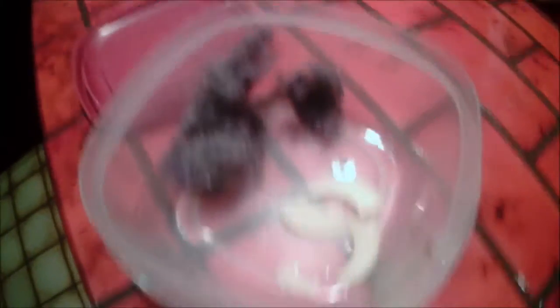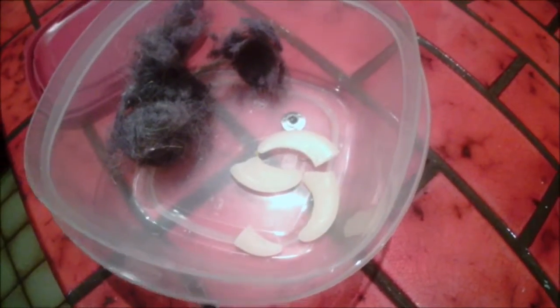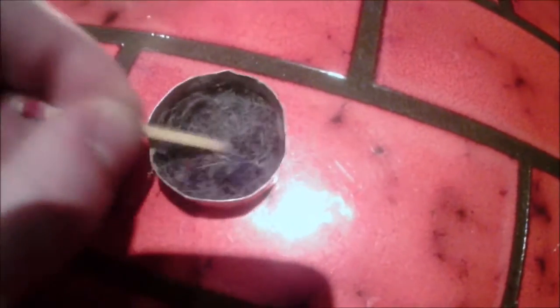Not only is the wax block waterproof but because it encases the matches it makes them waterproof too. I used the little aluminum dish from my tea candle and just some wax that I picked off a candle. You can use a tea candle too but tea candle wax isn't very good.